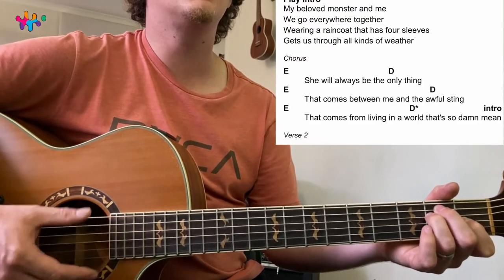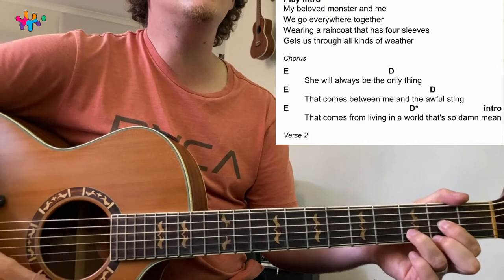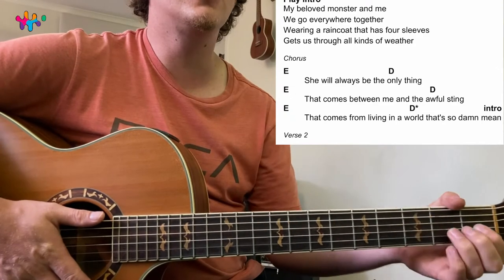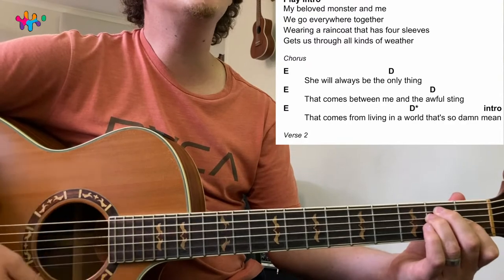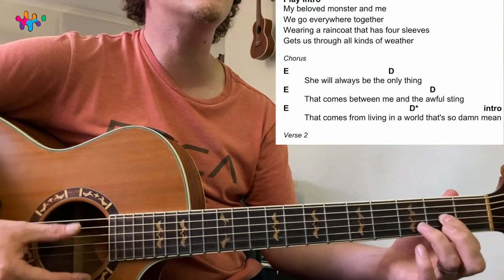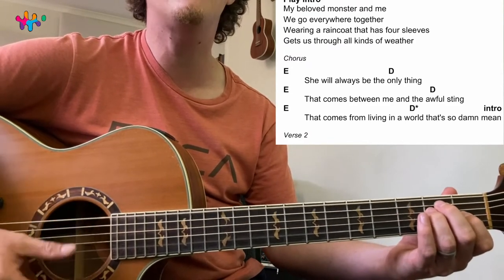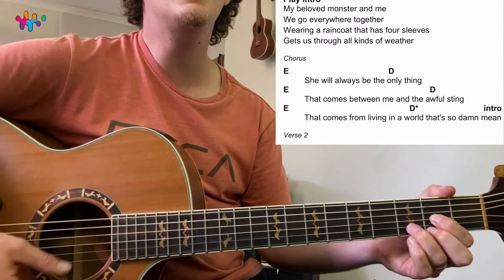Then we strum all the chords. Now it's four strums per chord — thank goodness, because two strums per chord was killing us! 'She will always be the 1, 2, 3, 4 E. It comes between me and the 1, 2, 3, 4. It comes from living in a world that's so damn intro.'